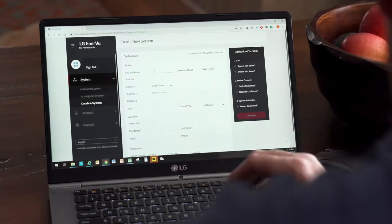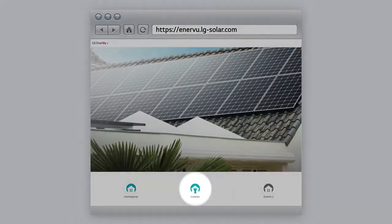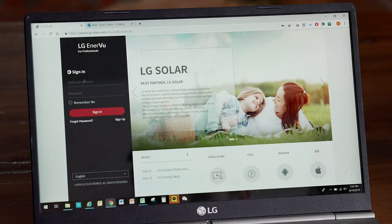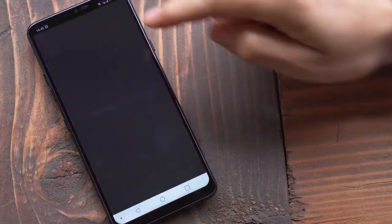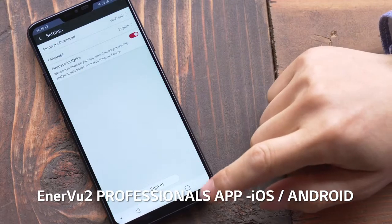Your customer will do the same. Go to enterview.lg-solar.com. Once there, click Installer and begin setup. Create an installer account and submit. Check your email — you will receive password confirmation there. While waiting, download and install the EnterView2 Professionals app for iOS or Android devices.